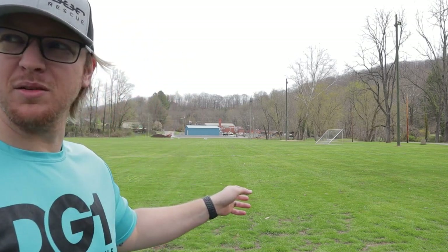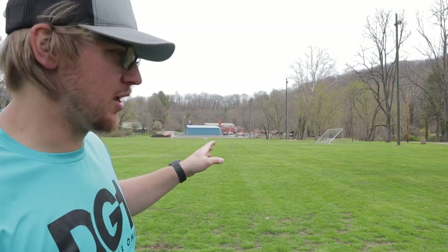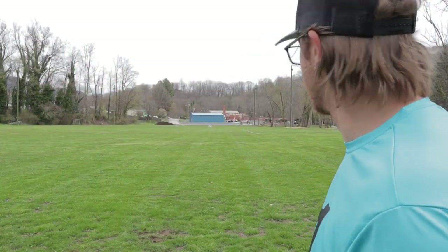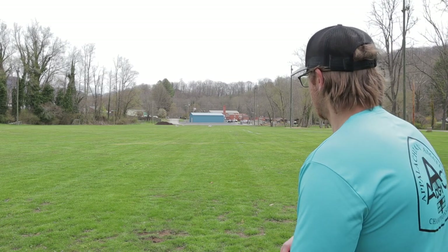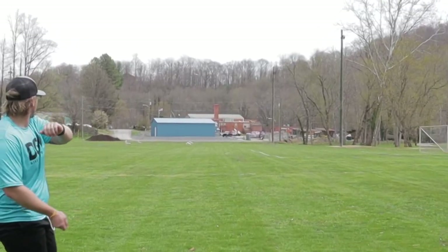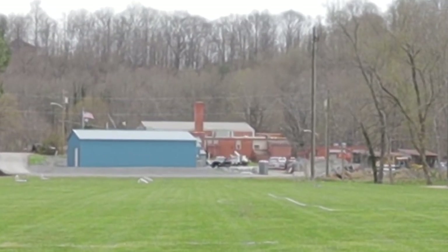That wanted to flip up on that power already with the tailwind, so that's going to tell you right there — it's not a very stable disc. Now that we've seen how this thing flies on hyzer with the tailwind, we're going to put it flatter and try to get a little bit more distance out of it.